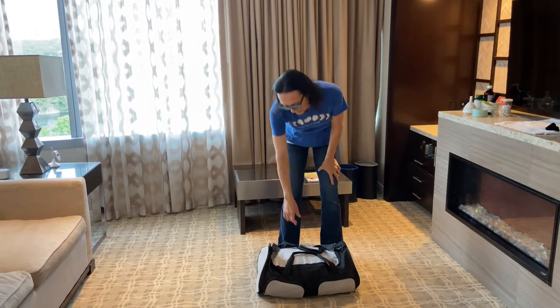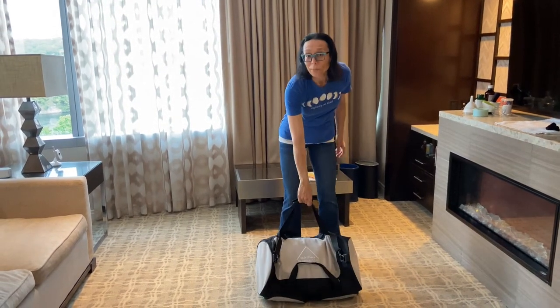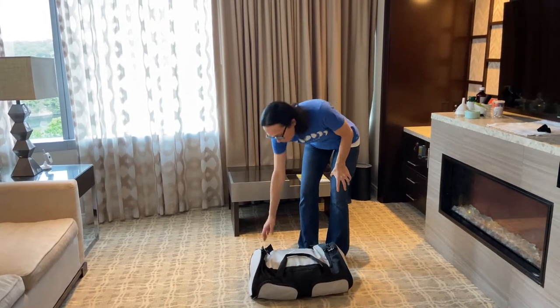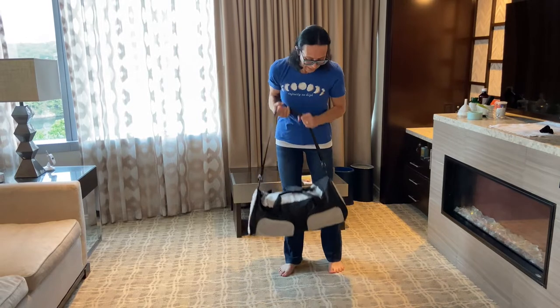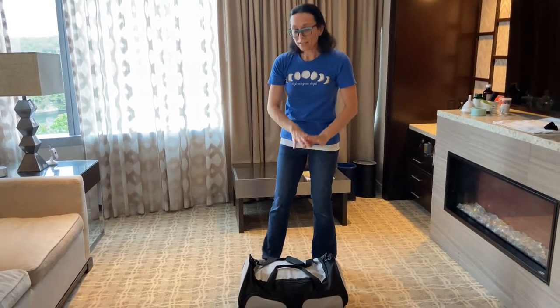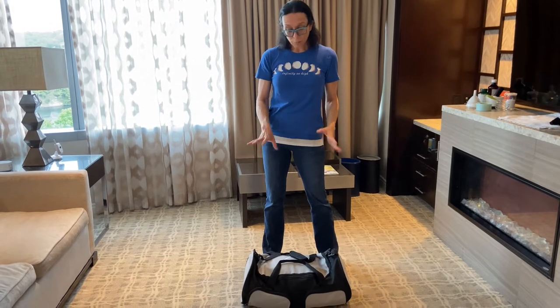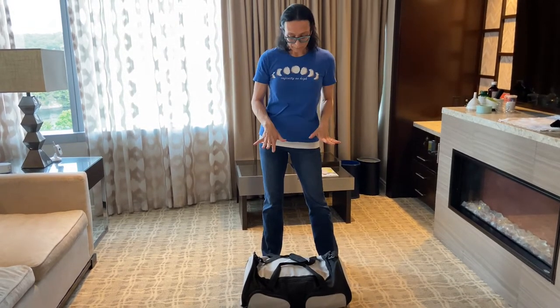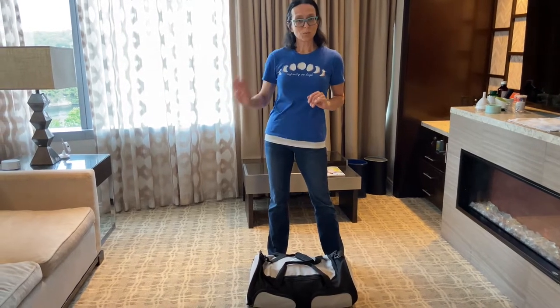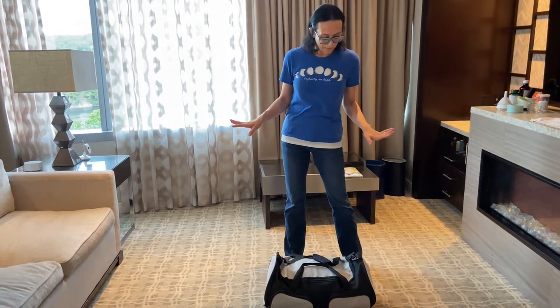So we have this Safe Place Bedding travel bed. This is the travel case — kind of heavy but not too bad. In here is everything we need to set it up: we've got an electric pump, we've got the bed, and we have a couch here that pulls out into a bed. So we are gonna set this up. This is our first time ever using it, so we'll see how this goes.